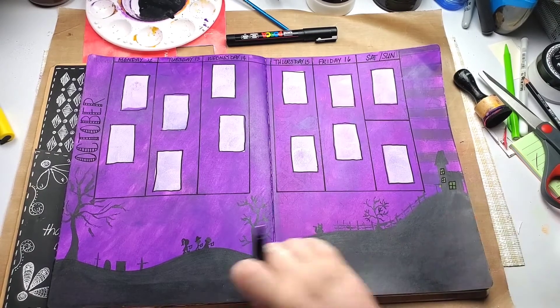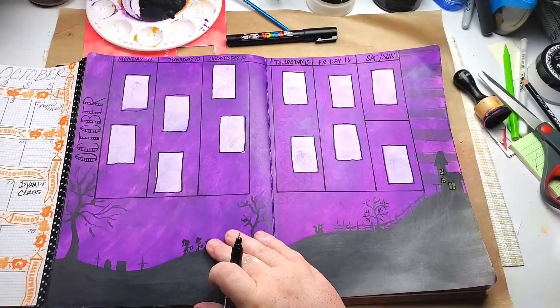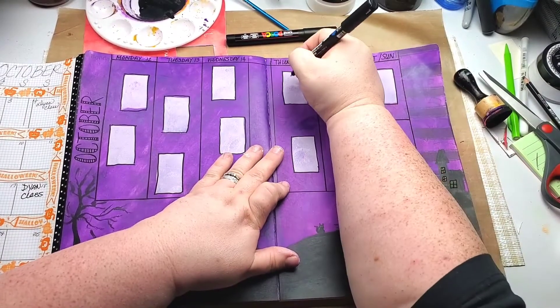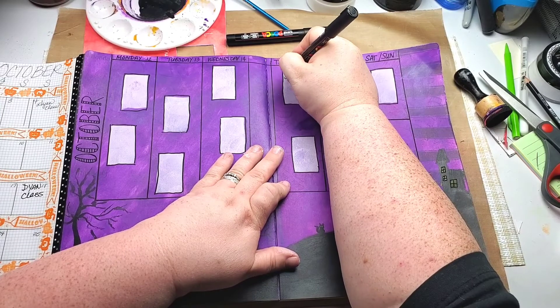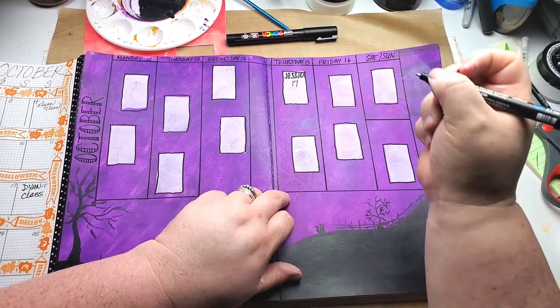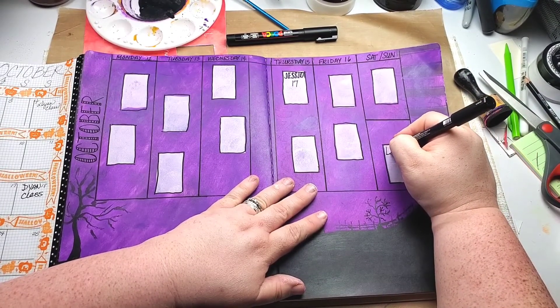Let's write in what we've got planned for this week. The 15th is my niece Jessica's 17th birthday, and I have a class with Diane on Sunday.